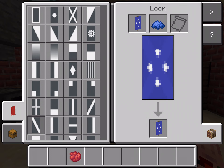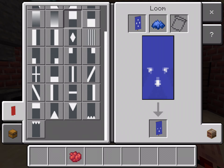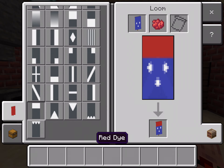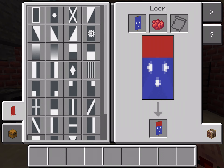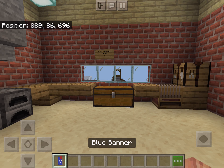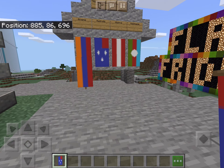Then you are going to get one that takes up a third. Then take the red die and put a rectangle in the top right. Now you have your flag for Australia.